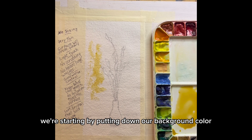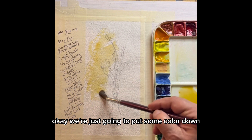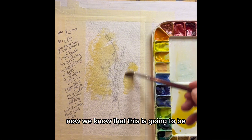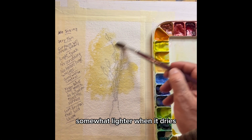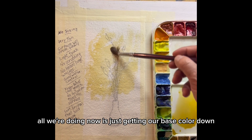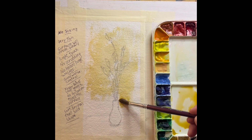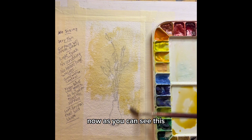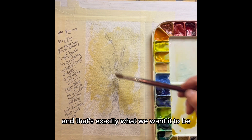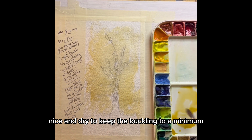We're starting by putting down our background color. We're just going to put some color down, and then with a damp brush, we're just going to spread it around. Now, we know that this is going to be somewhat lighter when it dries, and that's okay. All we're doing now is just getting our base color down. We will do some amending on this color later. This paint is not running — it's not horribly wet, and that's exactly what we want, nice and dry to keep the buckling to a minimum.